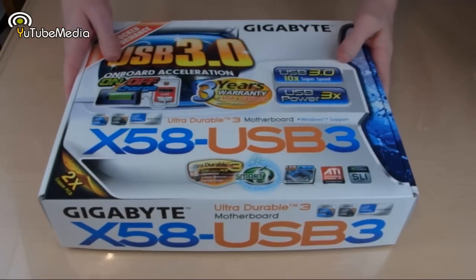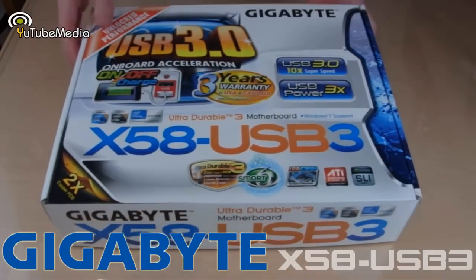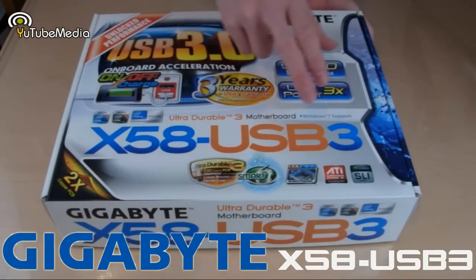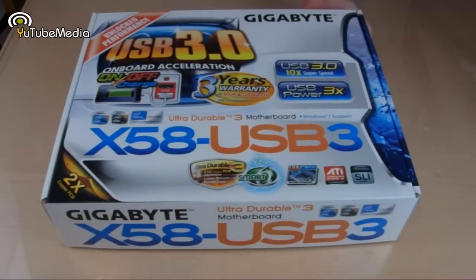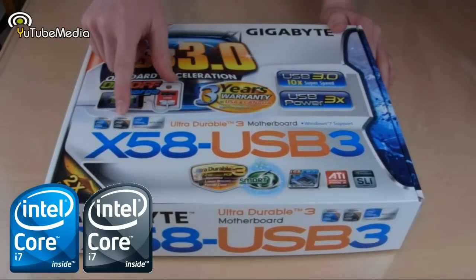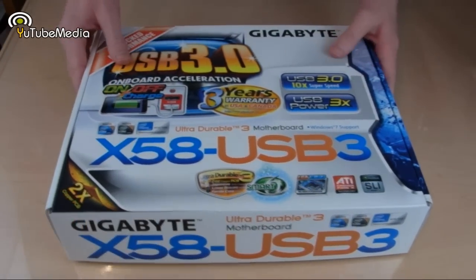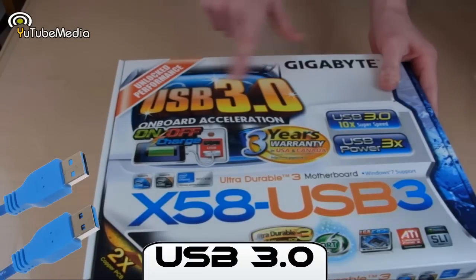Hello everyone, this is YouTube Media. We're going to be taking a quick unboxing and look at the Gigabyte X58 USB 3 motherboard. This is a LGA 1366 socket for Intel CPUs, especially the higher-end i7-900 series. As you can see from the really bright and graphical packaging, it is compatible with USB 3.0.